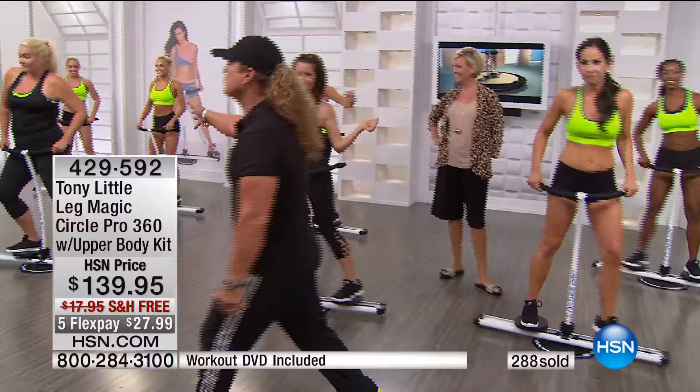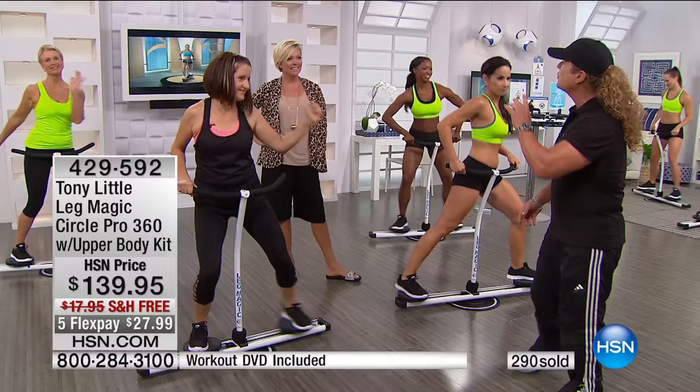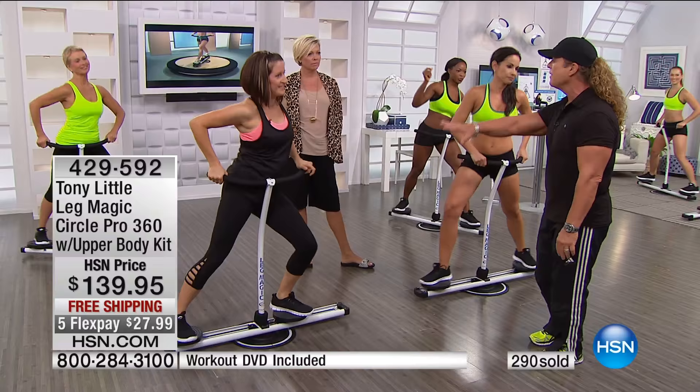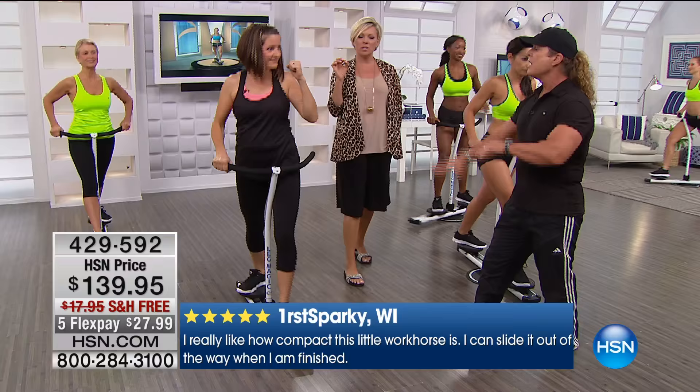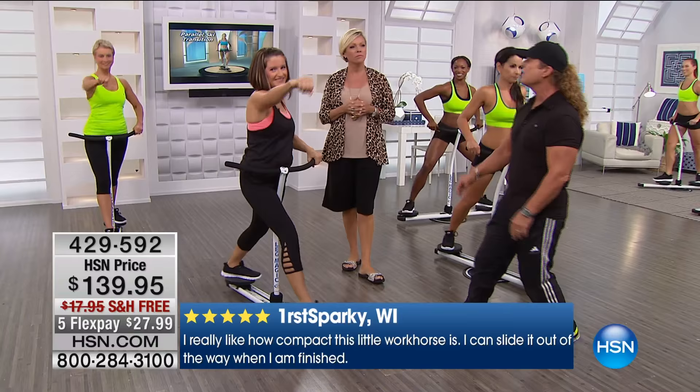Everything you want to do, you can do. That's the fun about being in the privacy of your own home and having something that tones you two different ways. You have three points of motion. The biggest thing I can tell you, other than the fun that you're having, is that it's low impact on your feet, knees, and joints — very important, huge point. And you can go ahead and change your workouts.